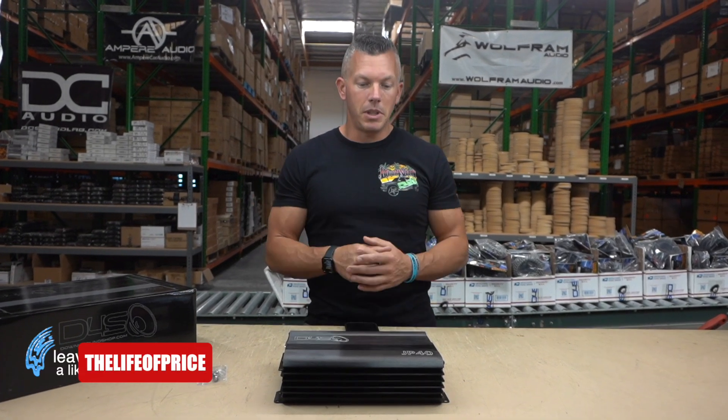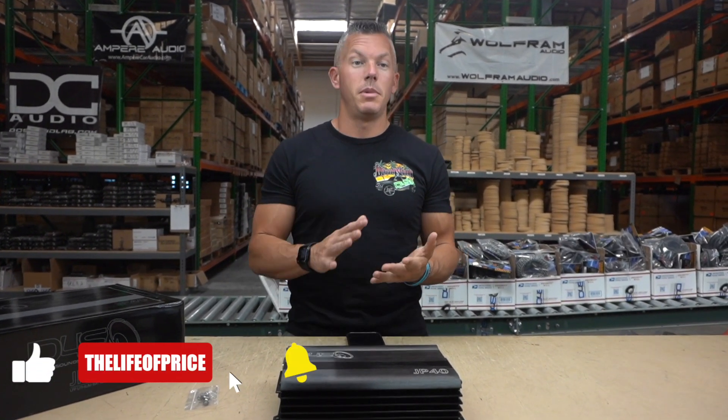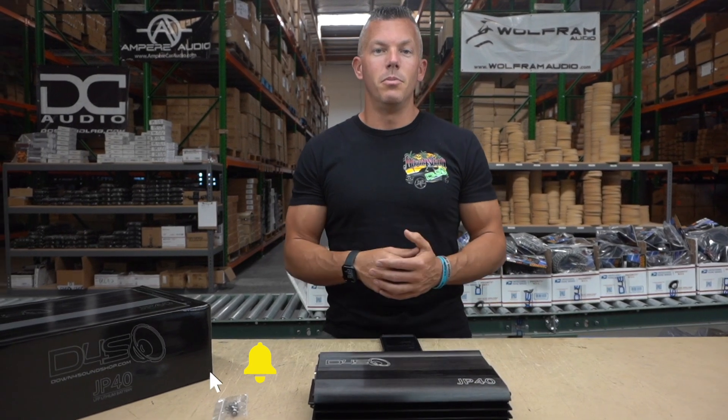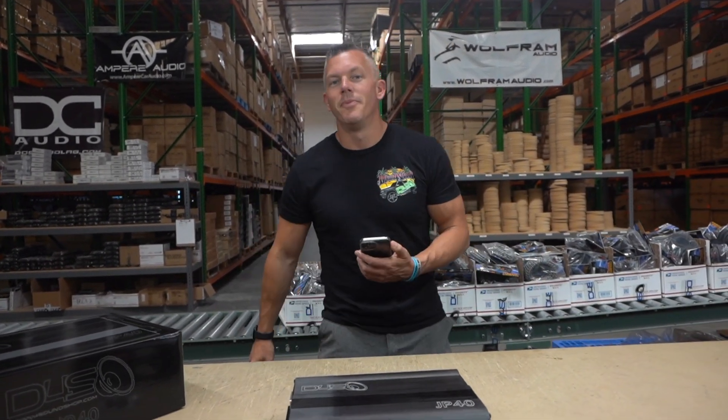As always, keep it locked in here on my channel for the latest and greatest content. We're about to be hitting up a bunch of shows this season — I look forward to taking you along and showing you all the cool builds, especially the Tahoe. I appreciate you watching. We'll see you in the next one.